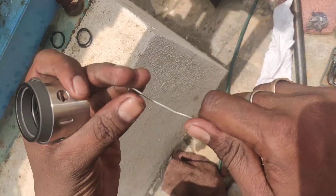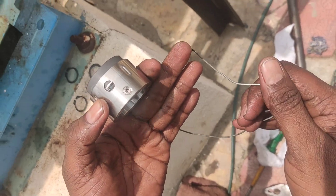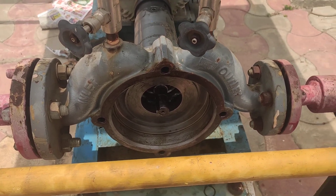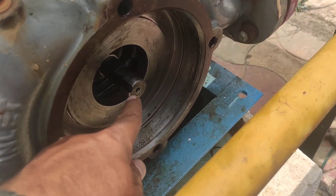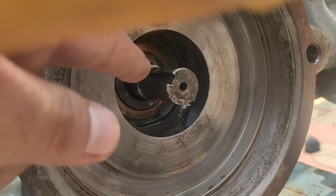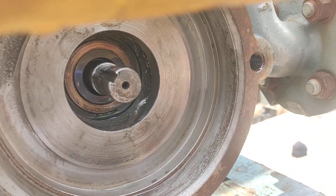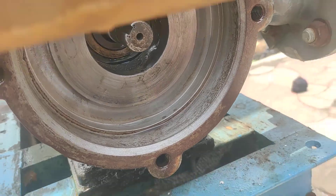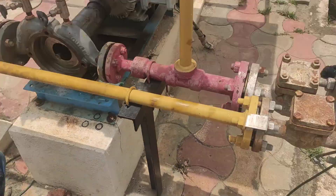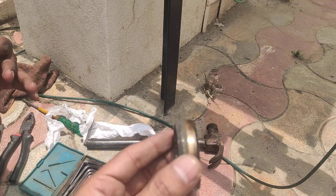This is the mechanical seal — let me show you the bottom side. This is the mechanical seal and this is the pump. The non-drive side has already been opened; you can see the shaft. Inside the shaft you can see the seal housing with the stationary seal, which has already been installed by our maintenance engineer.